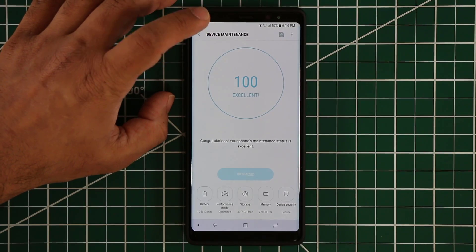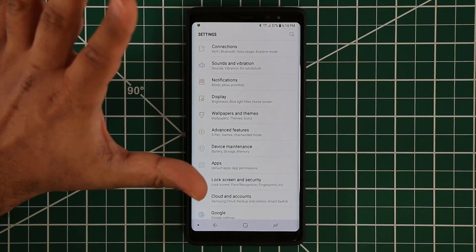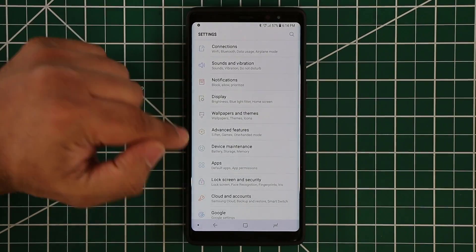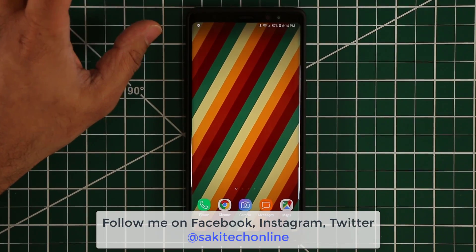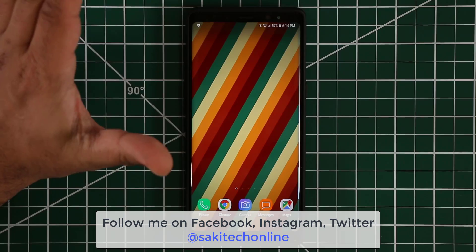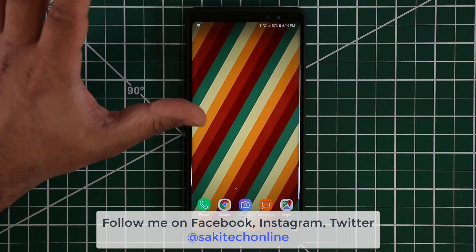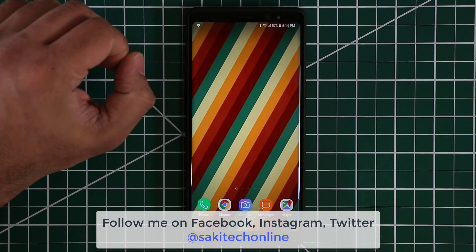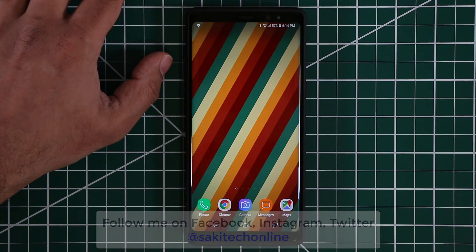Alright guys, so that is device maintenance. I just wanted to go in there and make sure you're fully aware of everything that resides within this option. Make sure to subscribe to Saki Tech and give this video a thumbs up. Stay tuned for more tech videos. If you use Instagram, Twitter, or Facebook, make sure to follow me on all at Saki Tech Online, and make sure to have a fantastic day.